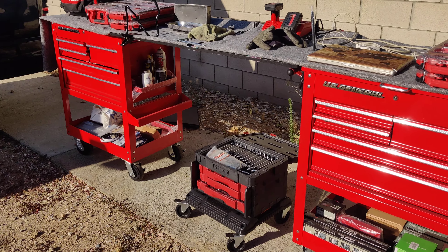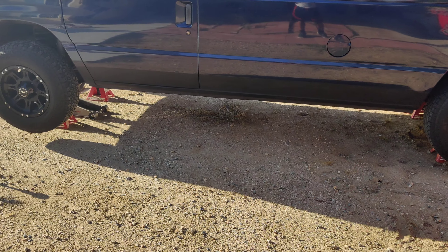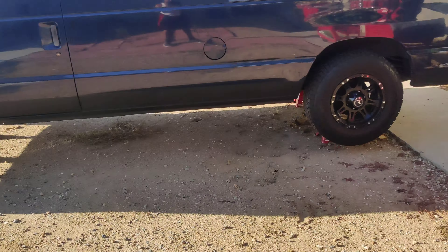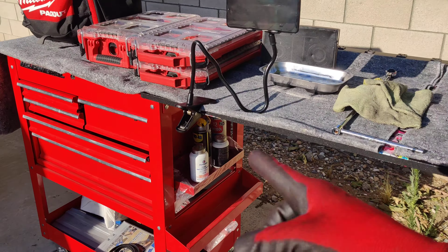I just wanted to share this real quick since it's in operation. I'm going to change the transmission filter and transmission fluid — it's past the point where it needs that fluid change. I just wanted to show you guys the stuff in action and give you some ideas.